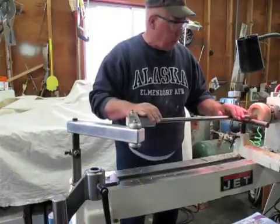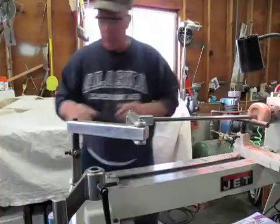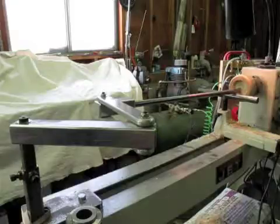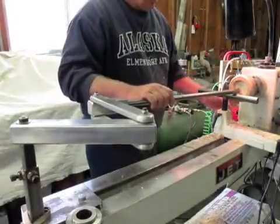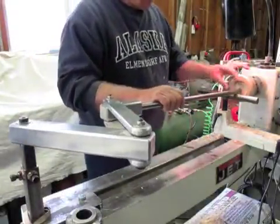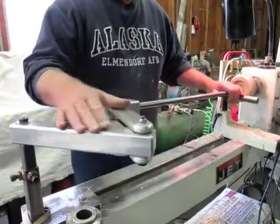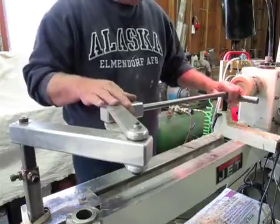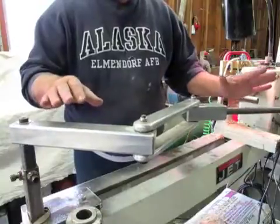I'm going to stop and adjust the camera so you can better see what's going on here. I'll go ahead and begin doing some cutting or boring. You'll be able to see the action of these arms — this is an extremely smooth system, as you can see if I let go of it.